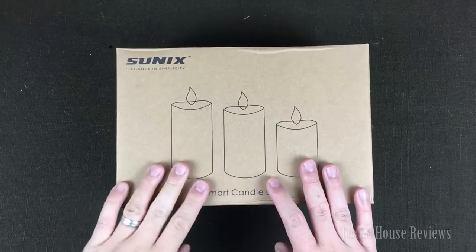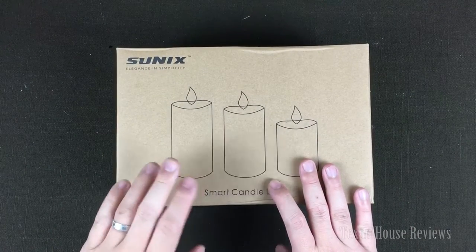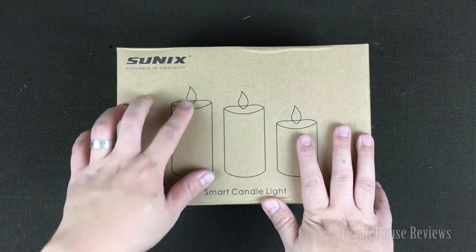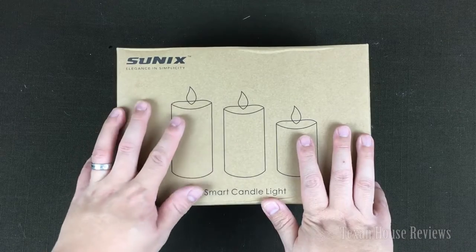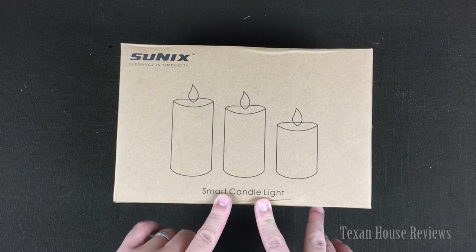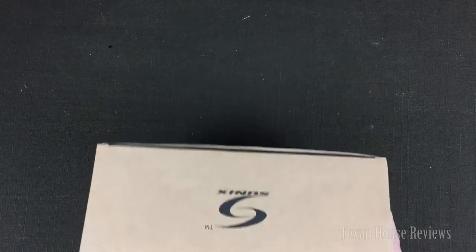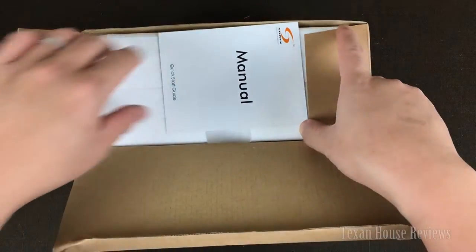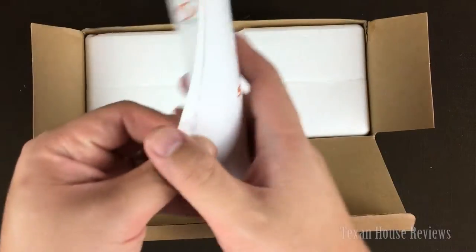I got a candle set here today to show you. This is a little bit different than the typical flickering candle that you see in the store. This one has a smart candle. You can control it with Bluetooth, so you can change the light and stuff like that. Let's take a look at it.